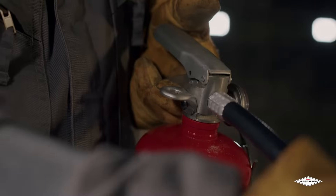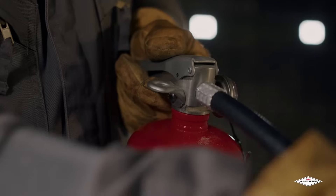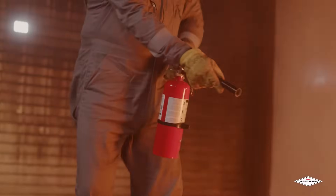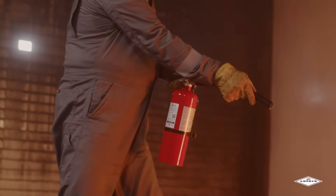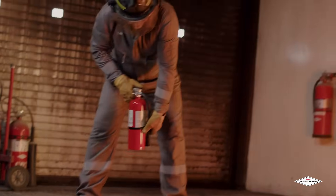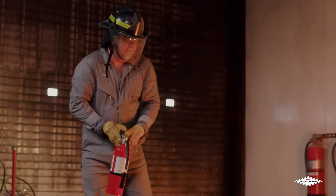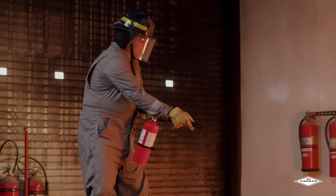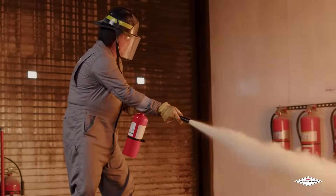Once you've aimed the extinguisher at the base of the fire, the next step is squeeze. Squeeze the trigger handle at the top of the extinguisher — this will discharge the contents of the extinguisher. Be prepared for discharge recoil by holding the extinguisher and hose firmly. When using an extinguisher that has a flexible hose assembly, aiming is much easier if you hold the hose with your dominant hand while operating the lever with your non-dominant hand.